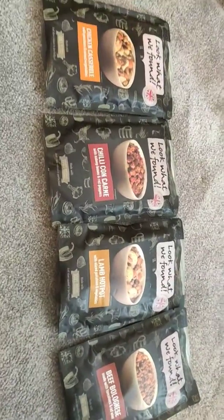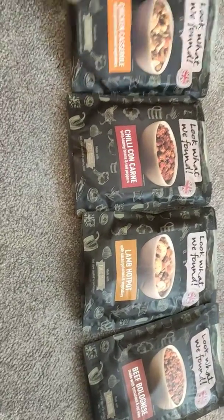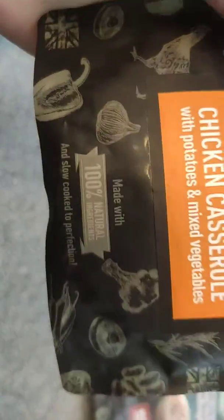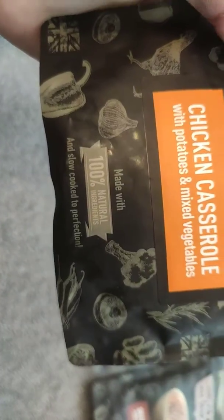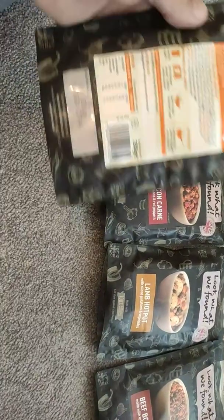The good thing about these foods is there's no added preservatives. Everything is 100% natural ingredients, as it says on the pack, and slow cooked to perfection. And they do taste like they're slow cooked too — it's all nice and soft.